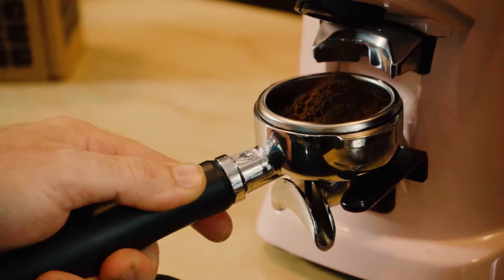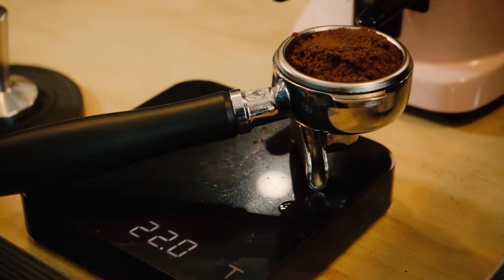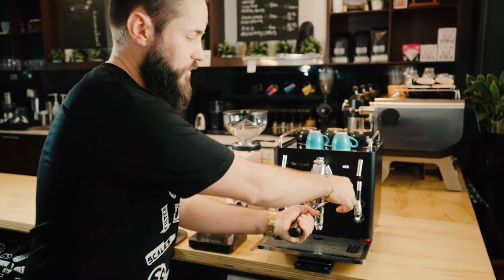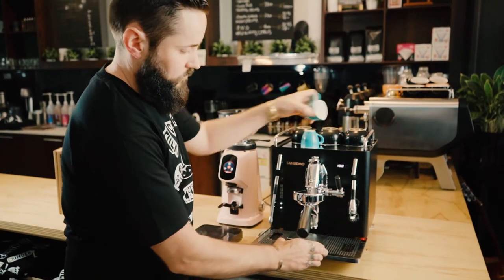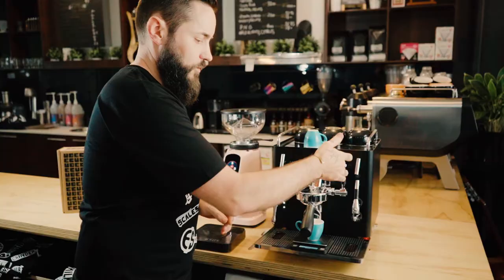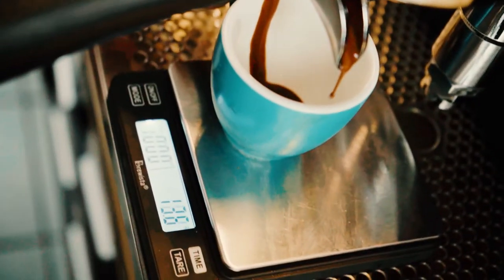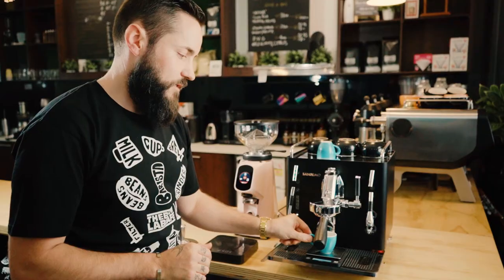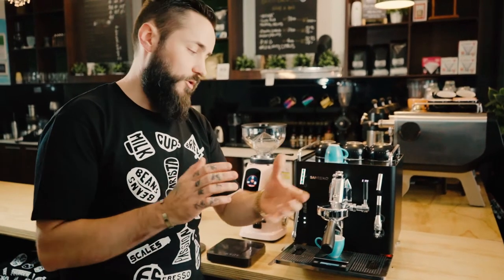The reason we need the bigger basket is we're putting in more coffee — 22 grams in, aiming for 40 grams out. We're going to do five seconds of pre-infusion and pull our shot, aiming to get it in about 28 to 30 seconds. It doesn't sound like a huge difference, but a lot more coffee, a little more pre-infusion, and a slightly longer extraction gives you a much sweeter, much more balanced cup.